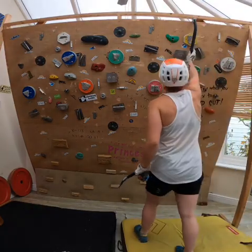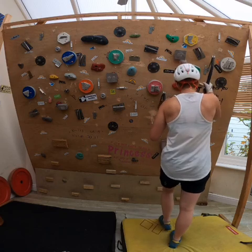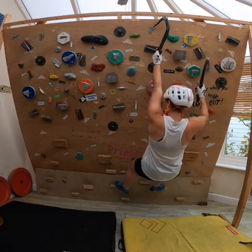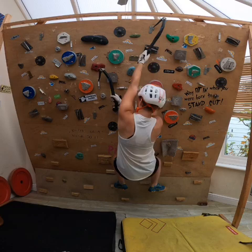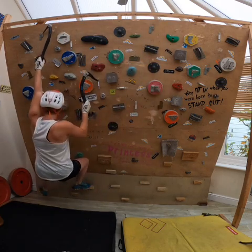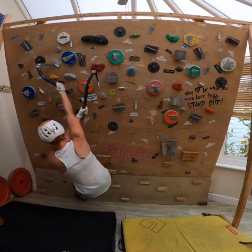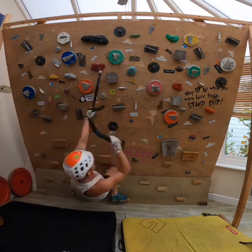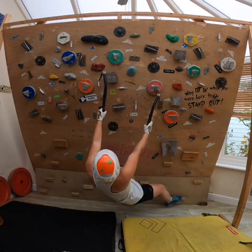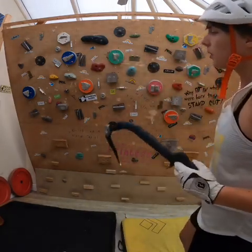So we'll start off with these hinge holds to show what a typical circuit looks like. They're obviously really good for accuracy, especially when fatigued. To warm up I'd probably do about four of these circuits continuously, but for the video's sake I'll just move on to the next one.